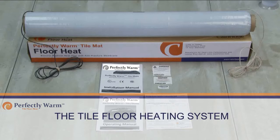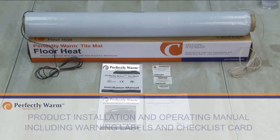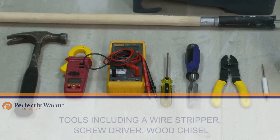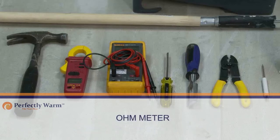You will need: the tile floor heating system and its attached factory connection; the product installation and operating manual, including warning labels and checklist card; a floor primer; a thermostat control with floor limit sensor and junction boxes; tools including a wire stripper, screwdriver, and wood chisel; and an ohmmeter.